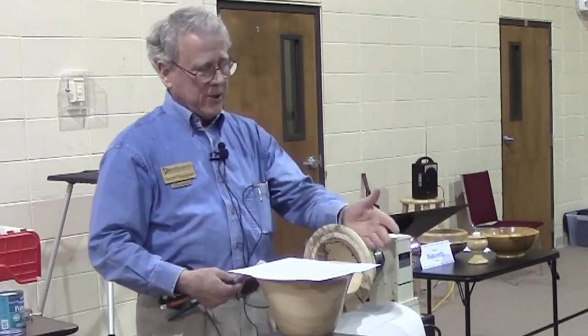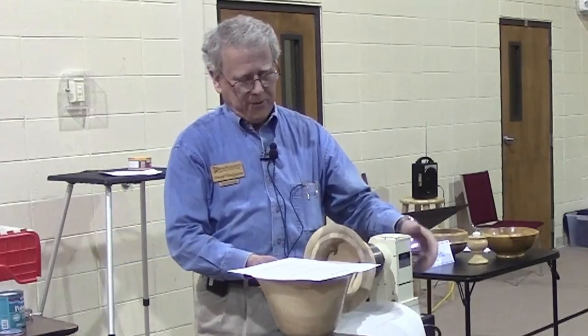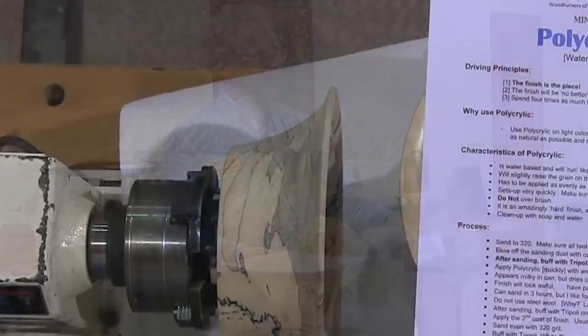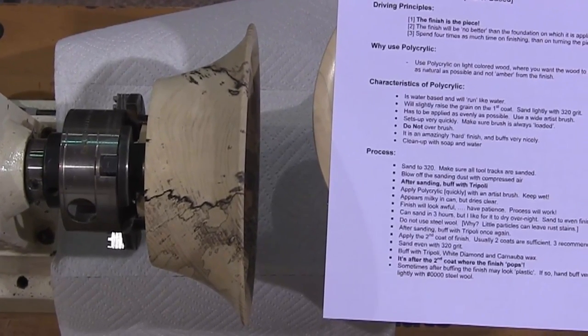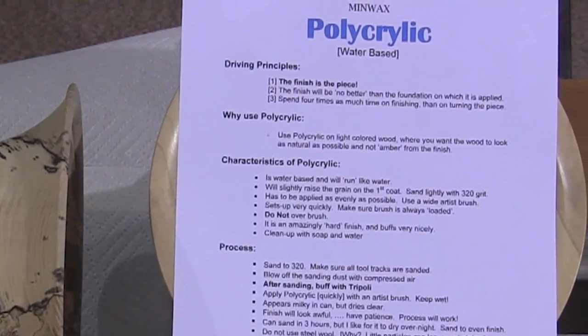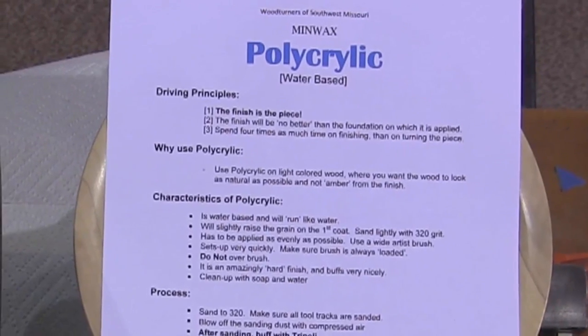I use a lathe all the time to apply the first coat. About the third time around, it's already started to set up, so you've got to move very quickly. Do not over-brush. It's amazing how hard this finish is — you can sand and sand and think it's gone, but it's still there. It cleans up with soap and water.